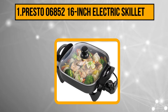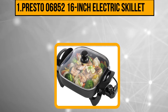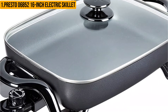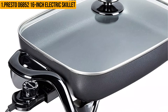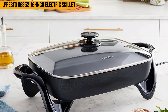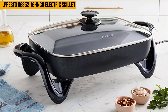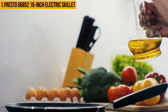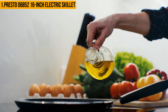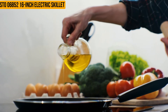Our number one product is the Presto 6852 16-inch electric skillet with glass cover. It has a glass lid which makes cleanup easy and features a non-stick surface for easy cleaning. The stainless steel interior provides durability and heat retention, and both the 12-inch and 16-inch models come with a cordless power base. The Presto 6852 is considered the best electric skillet for frying chicken — it's easy to use, affordable, packed with great features, and is one of the most popular choices among customers.